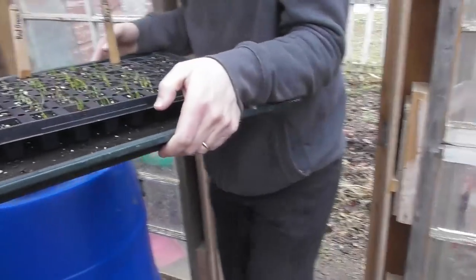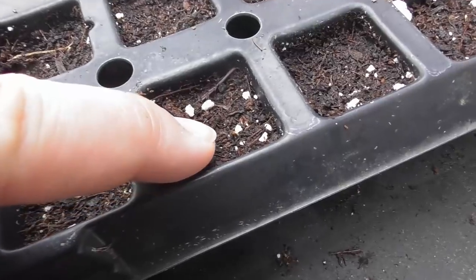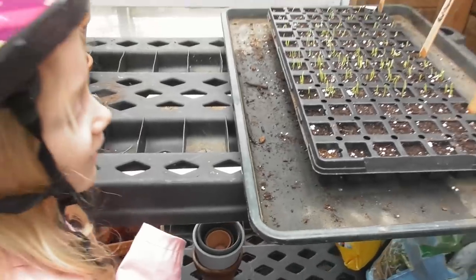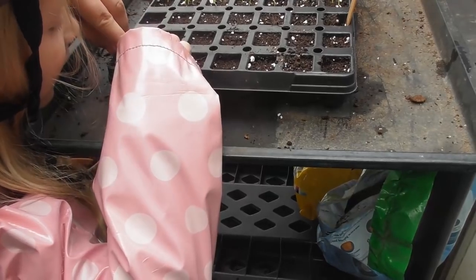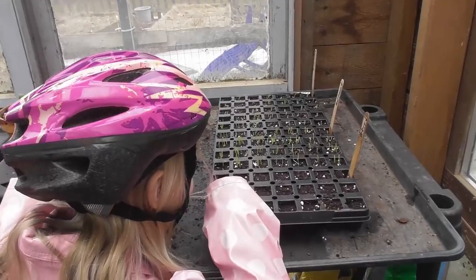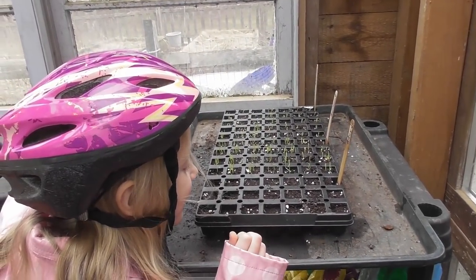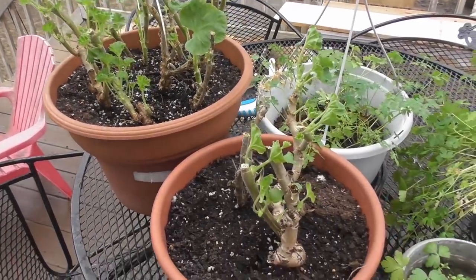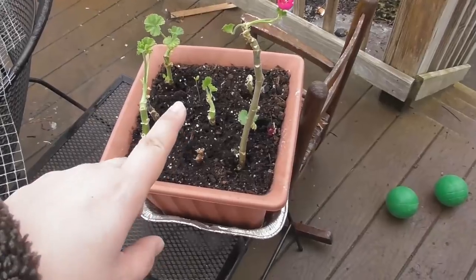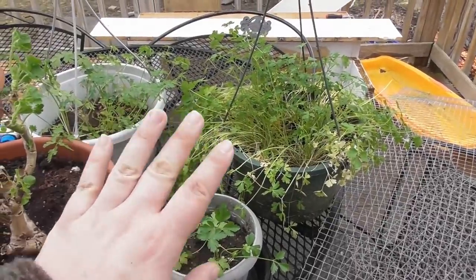There's baby celery coming up — I don't know if you can see it, but there are a few just starting and it didn't even take two weeks. The geraniums are doing really well — these are the tops I cut off and they're just rooting by themselves. And of course my parsley — I think it'll be much happier in the greenhouse.